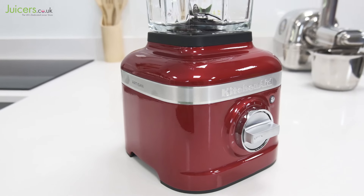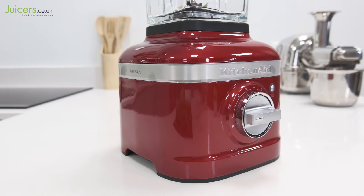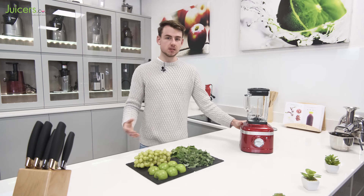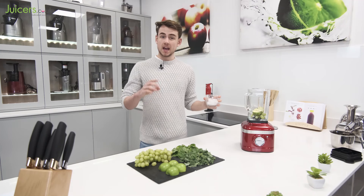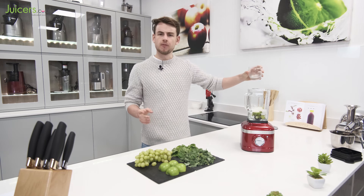The Artisan K400 also utilises an adaptive 1.5 peak horsepower motor, which KitchenAid refer to as an Intelli-speed motor. In practice, this motor is able to sense the contents of the blending jug and adjust itself to output and maintain the desired speed setting, even with fibrous and tough ingredients.